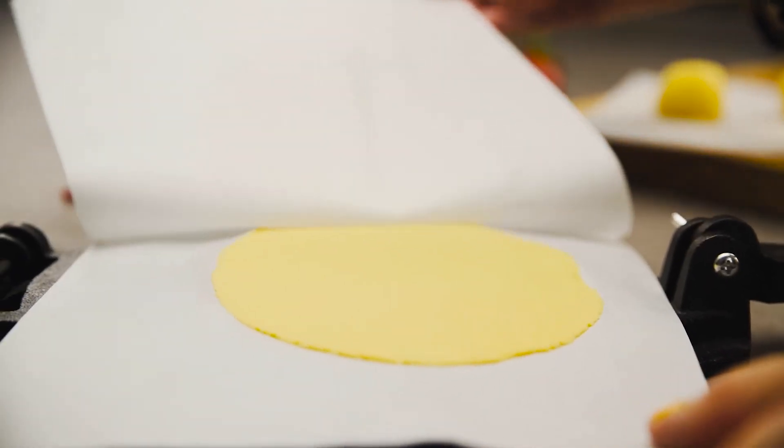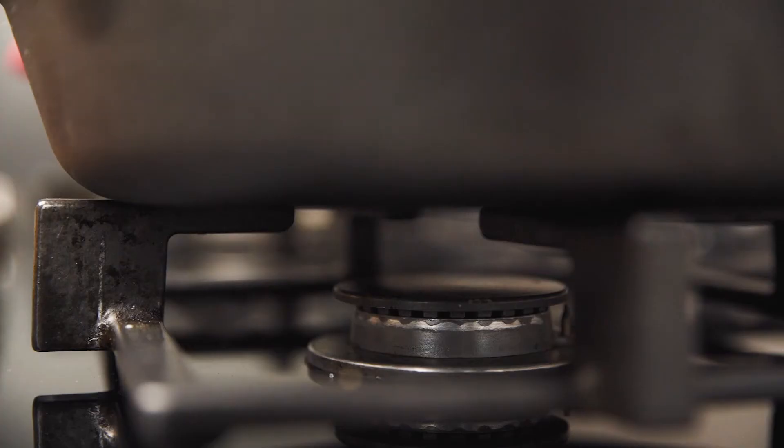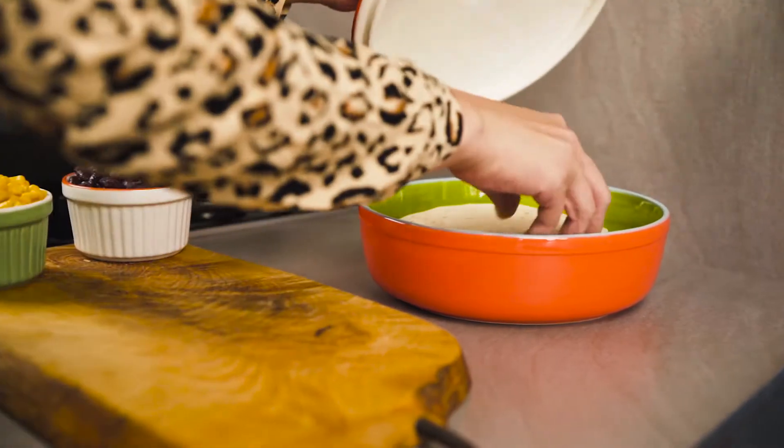Next, remove the parchment paper and place the tortilla in a preheated pan. Cook it on both sides for a minute or two, and your tortilla is ready.